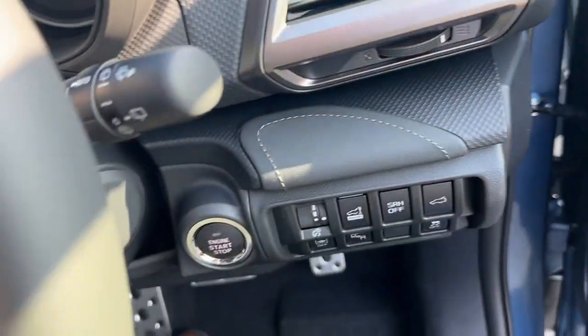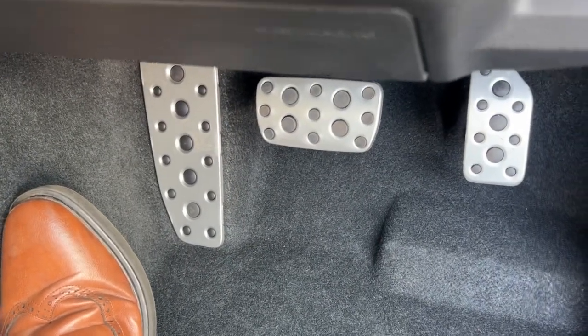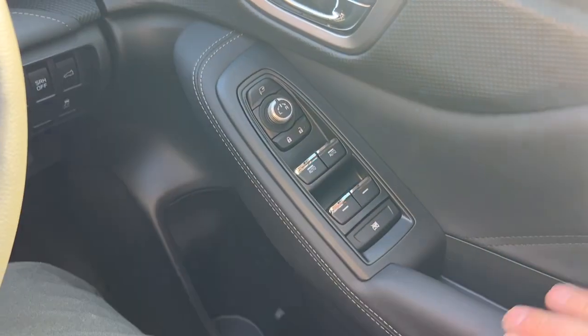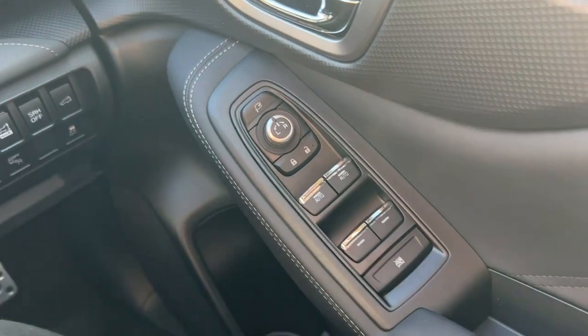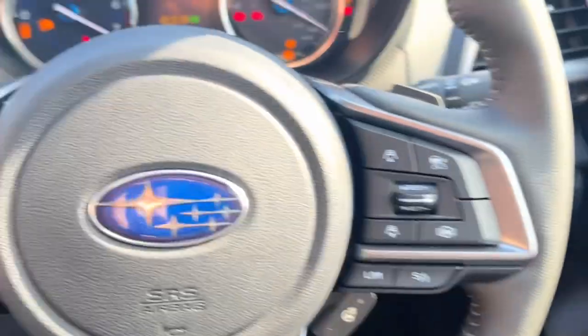I'll just show you these pedals here — really sporty looking. And the inset into the doors — you've got this really nice leather effect there. Controls on the doors for your wing mirrors and your front and rear windows.